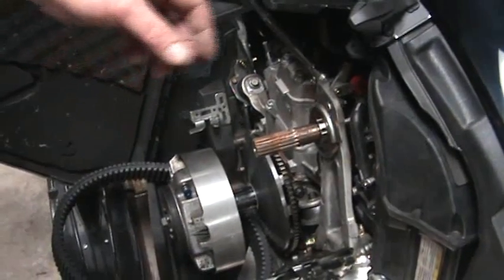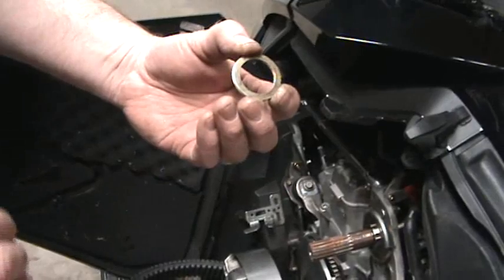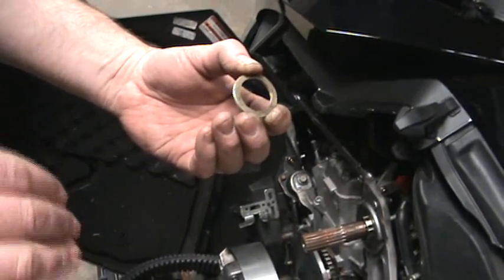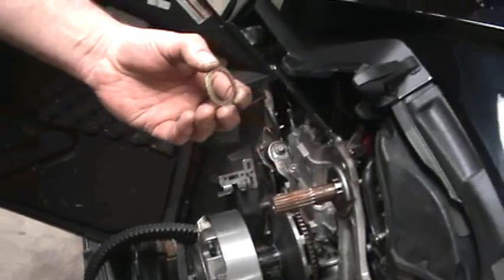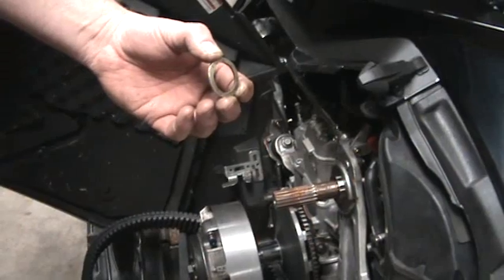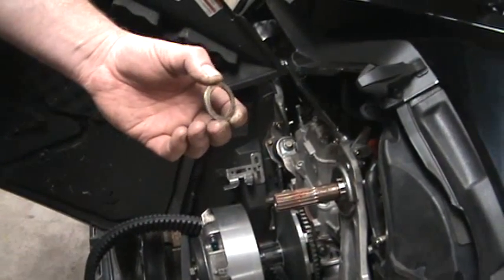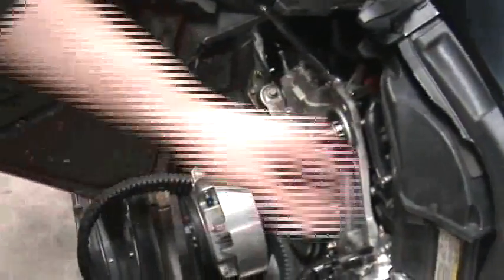After the shaft is installed, we recommend starting out with three shims that will be applied to the shaft. This should put the clutch back into the stock position — where it was when you originally sent the clutch. The reason we run it there is that most sleds have to have the clutch slid away from the sled a minimum of 125 thousandths. So we'll go ahead and add our shims.